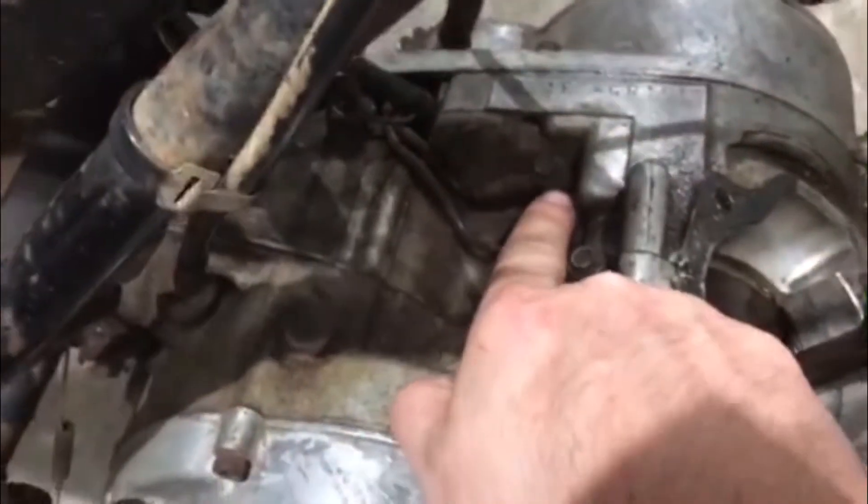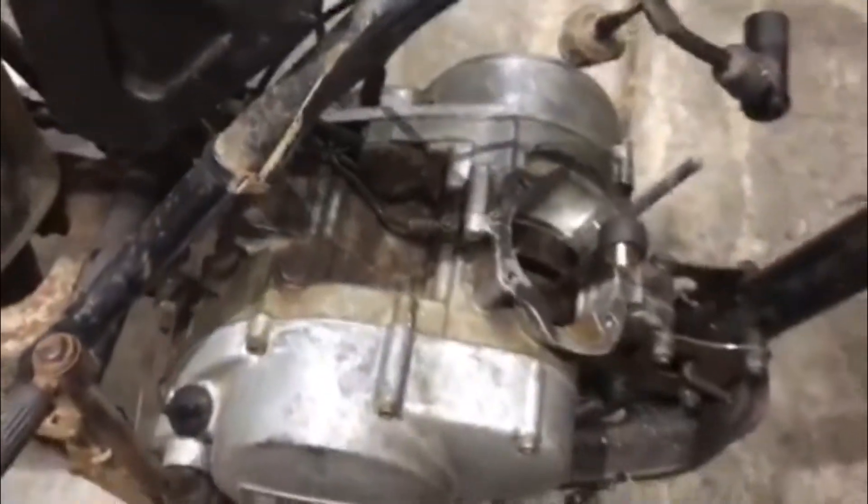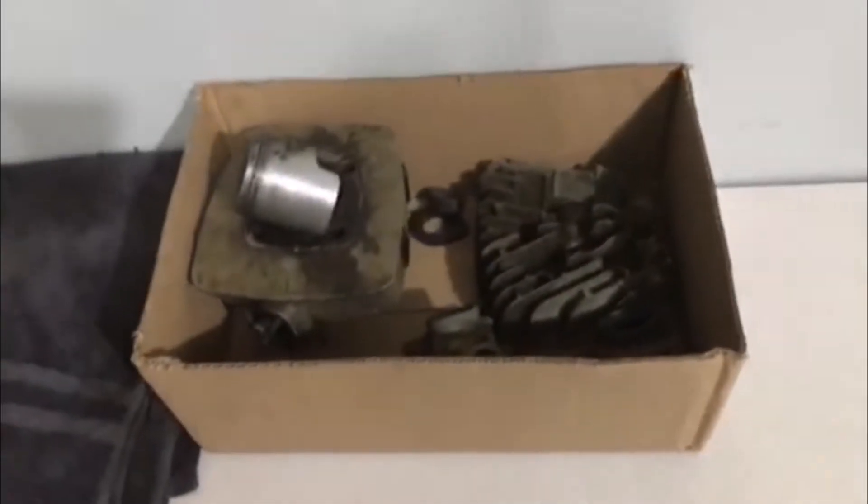It does have the oil injection — in these Suzukis they have a really well-designed system. It's got one feed that goes to the crank and then one that goes directly to the intake, so it's pretty much a bulletproof design. The carburetor I'm going to clean all up, but yeah.